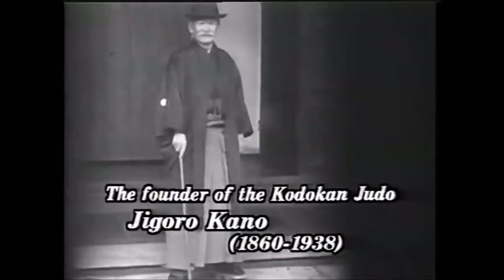Hi, this is Shady. Today we're going to be talking about the principles that Jigoro Kano laid out for throwing.